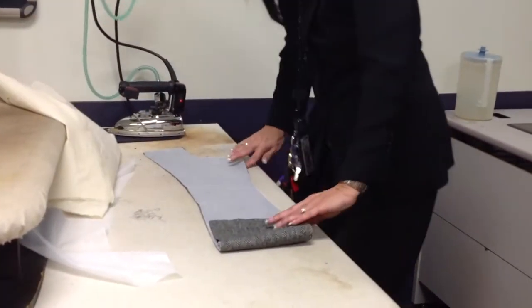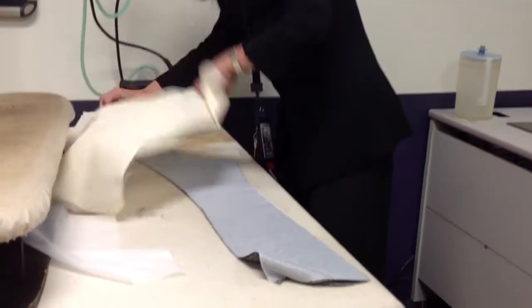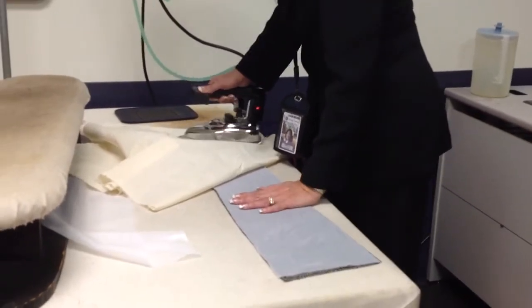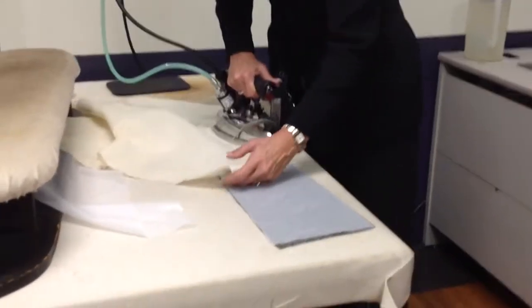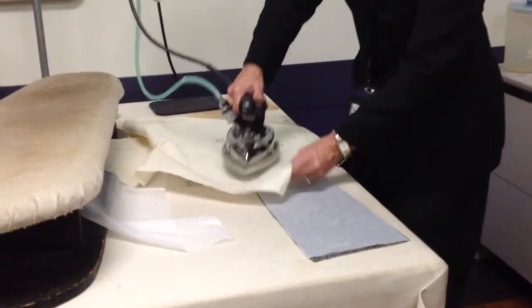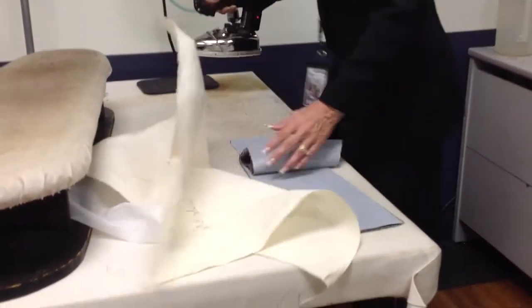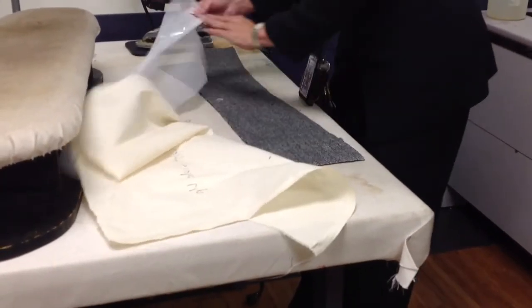Then I'm going to turn it over and press this side.